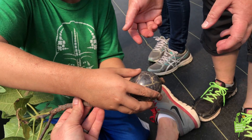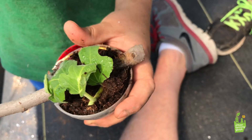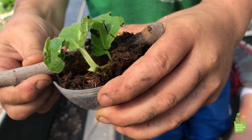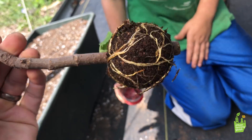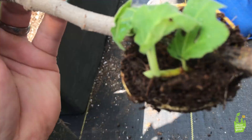Open it up gently — real gently — because those roots are fragile. Inside the ball we have a new baby fig tree. Now pull those roots off carefully — have mommy do it. So that is ready to plant.